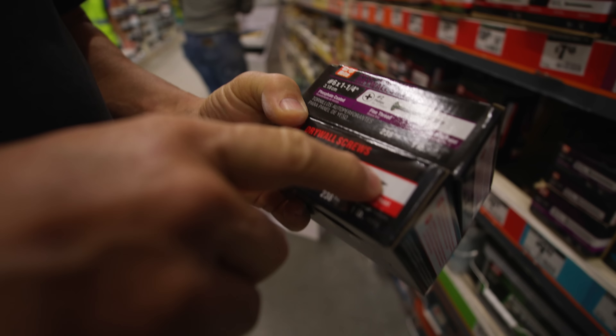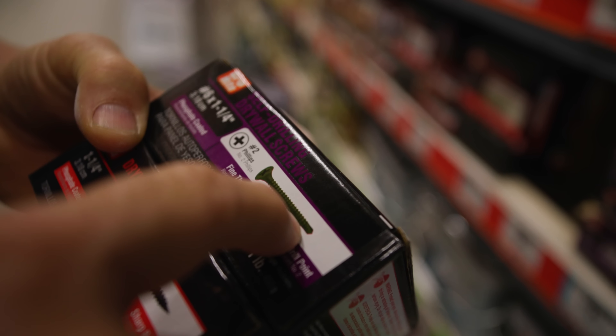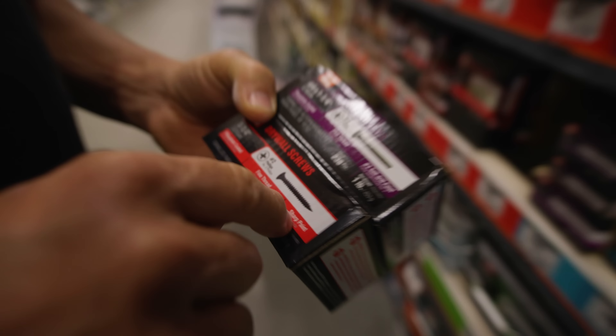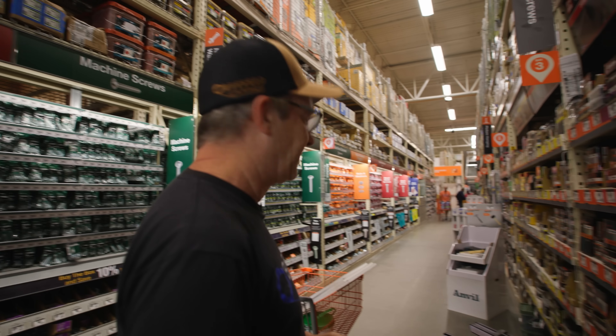These are for screwing into wood — see how the tip is just pointed? That's for screwing into wood. This is for screwing into metal studs — see how there's a self-drilling end? Because these drill and pierce through metal studs very easily.